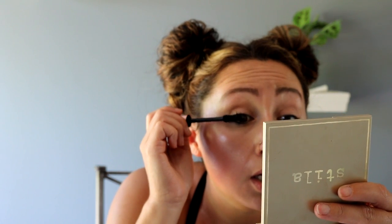So we're just going to put on a nice thick coat of mascara. I've got mascara all over my face — it happens.